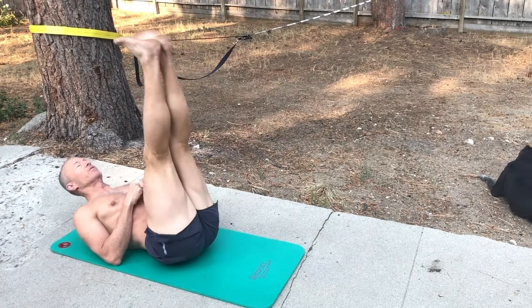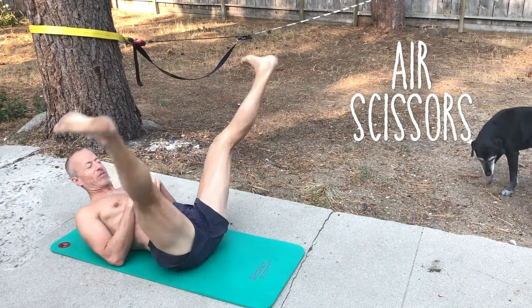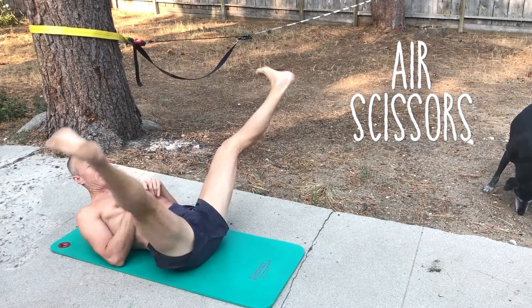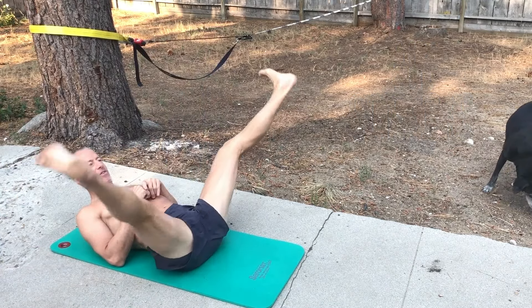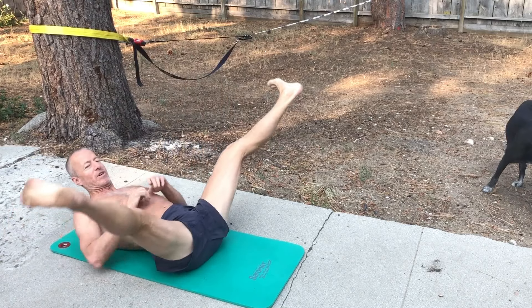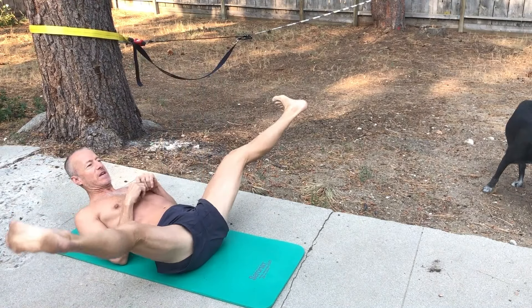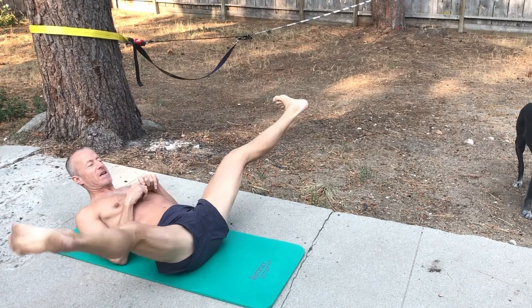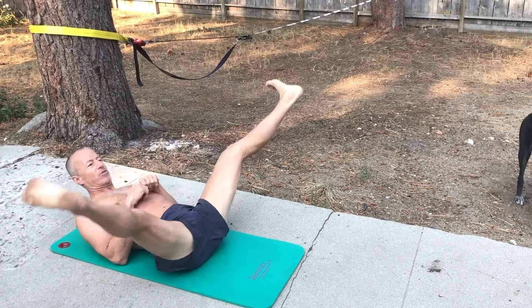Then I immediately go into the raised legs. This gives my core a little bit of a break. I'm trying to flex my ankles side to side, and this is starting to challenge the front of the quads. I do 23 of those.